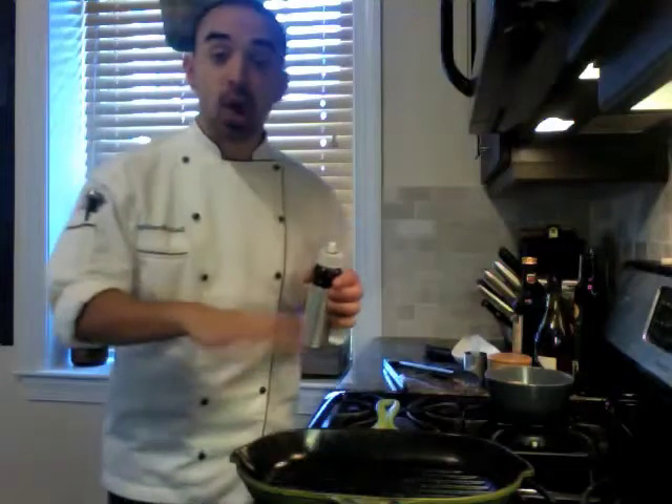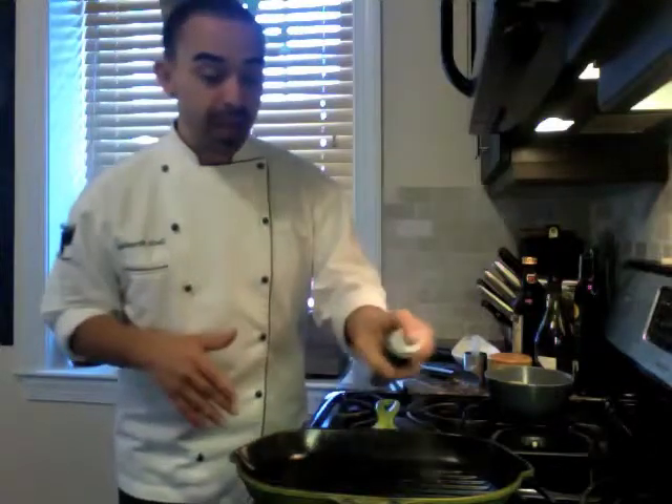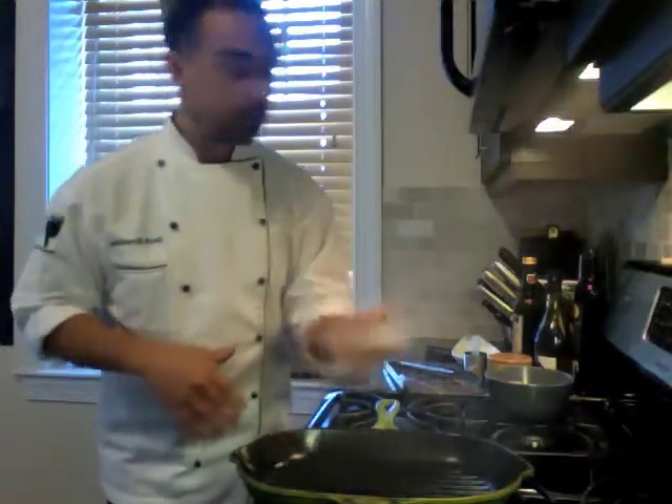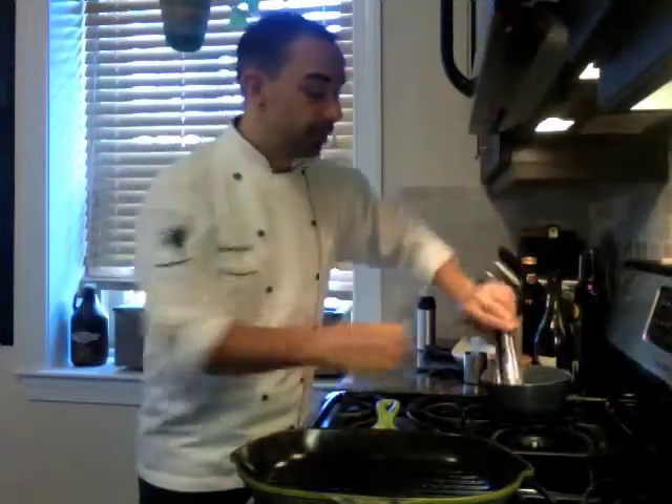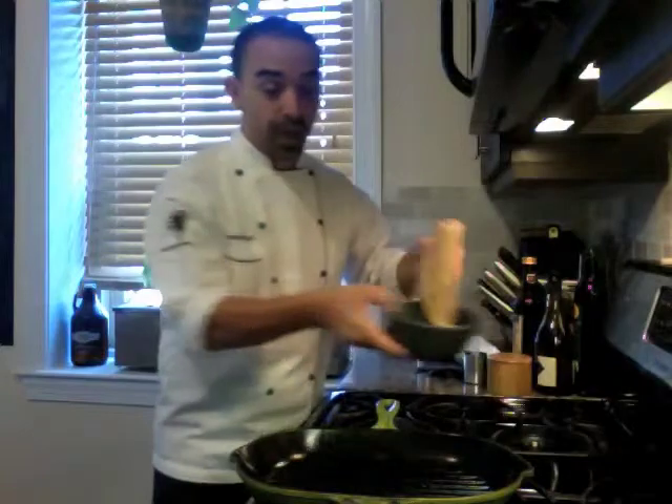Meanwhile, the grill pan is already heated over medium-high heat for about five minutes to make sure it's really hot. Go ahead and spray your pan and then go ahead and immediately throw your meat on. Otherwise, the oil is just going to burn right away.